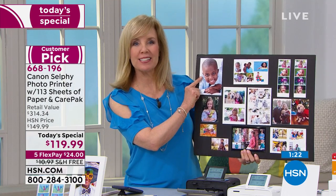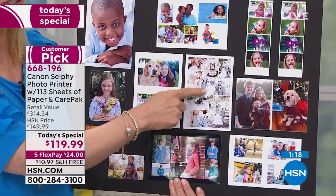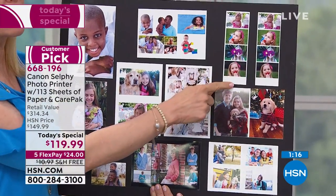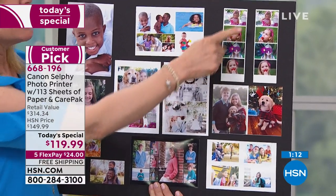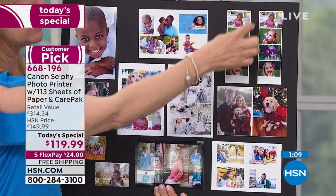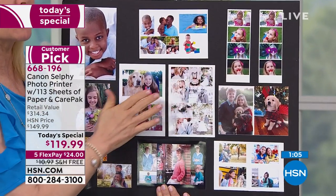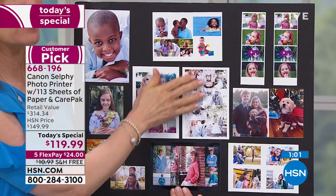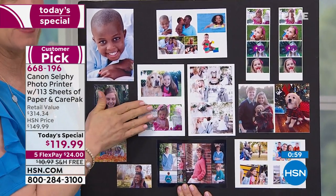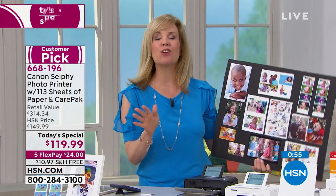Remember you can print out your four by sixes, but with the new and improved Selphy you can make all the fun collage modes. This is the one people are paying hundreds of dollars to have as their own photo booth — it puts out these little two by six strips and then you cut it right down the middle. It also prints in color, black and white, sepia, and with your filters on. You can see the amazing quality, and then all your different modes — so easy to do.